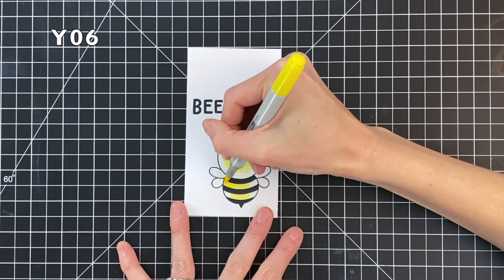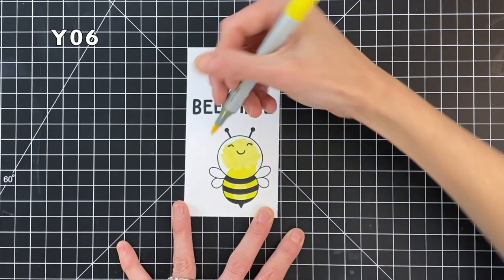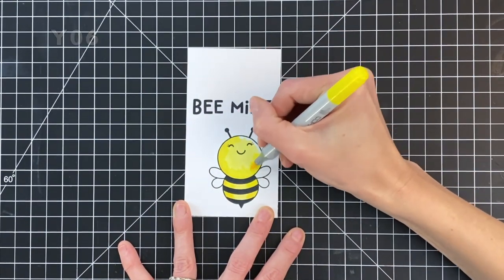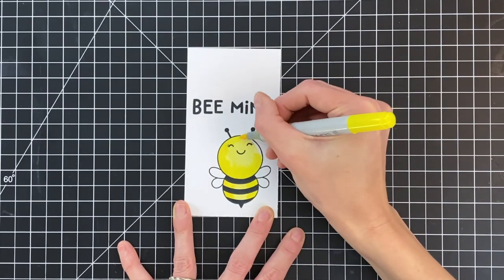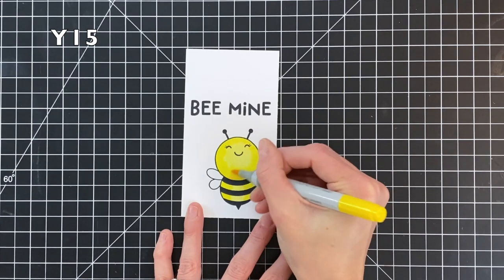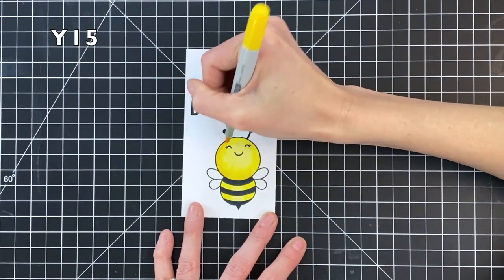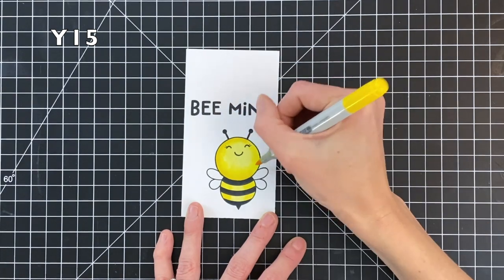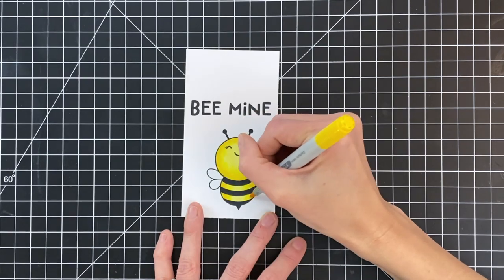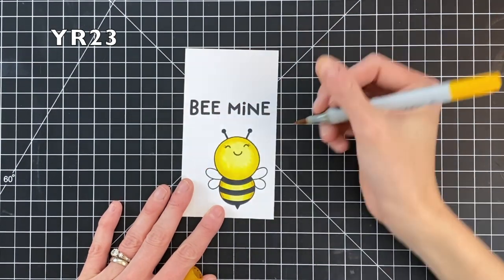I've already stamped the bee and the sentiment off camera in Momento Tuxedo Black, and now I'm going to Copic color this bee in. This bee has a rather large head so I had to pick out a fair amount of yellows to really get a nice gradation. The colors are on screen so you can follow along. I started with my lightest yellow, Y00, colored most of the bee with that, then moved to my medium shade Y06, next medium shade Y15, and I'm now finishing with my darkest shade YR23.